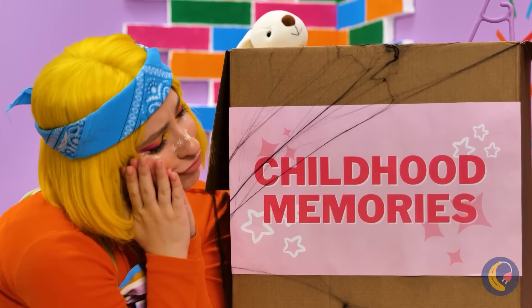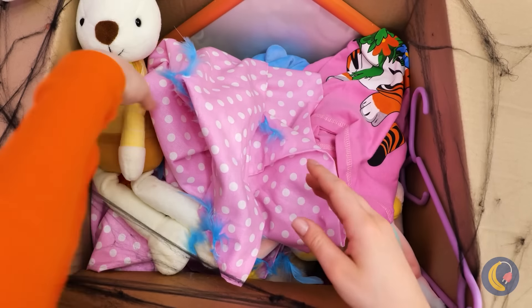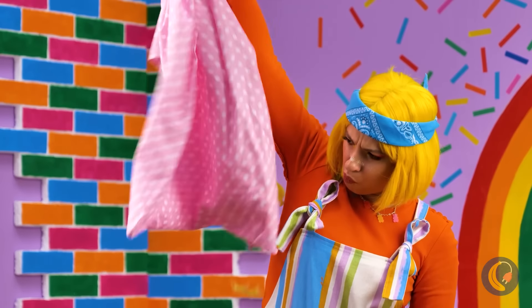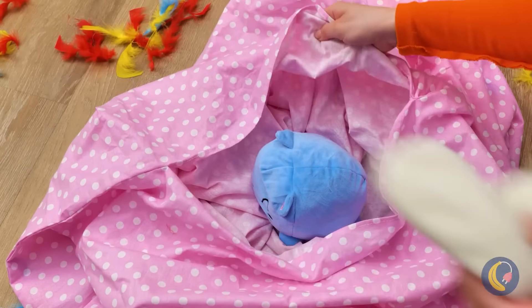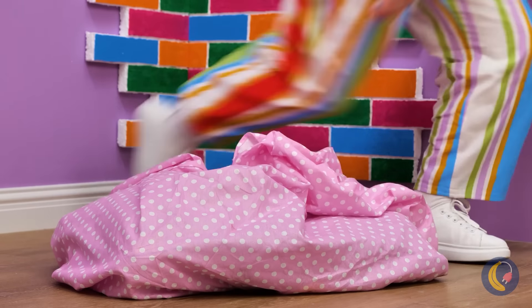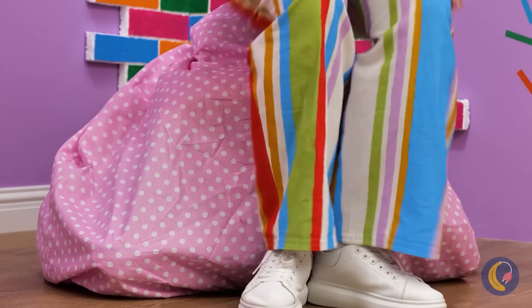Childhood memories — nostalgia always adds a nice touch. Let's see what we got here. I wonder what she's going to do with this child's duvet cover. Just add some old stuffed animals and plushies, and it's a brand new bean bag. No action figures.